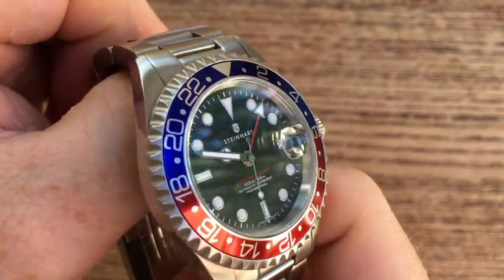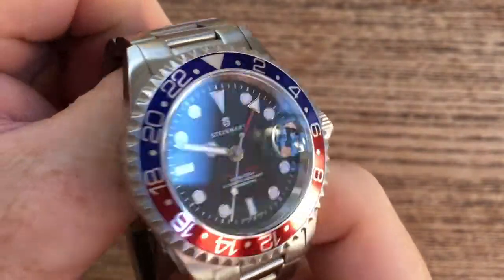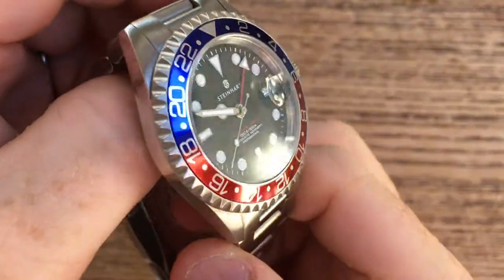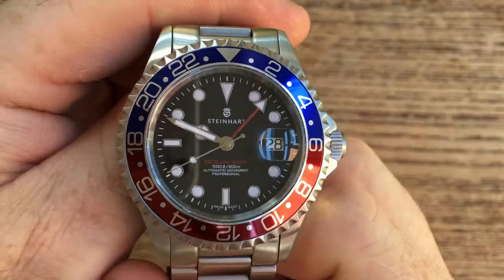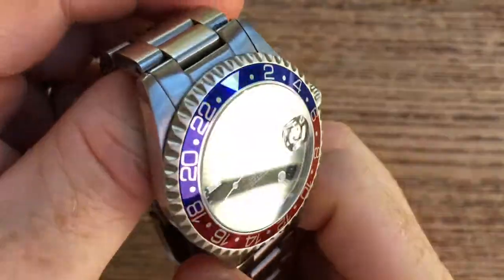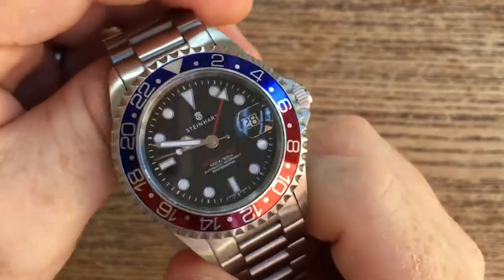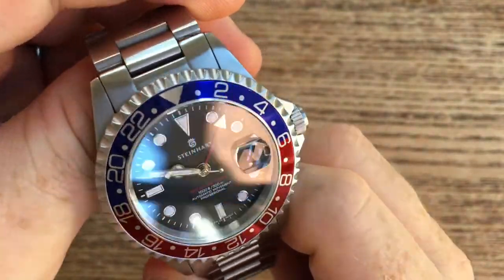The only thing I would say is that if you are in the ocean — like us here in Australia quite a lot — please make sure that you give this a good rinse with fresh water when you've been in salt water. It is a stainless steel watch, but that doesn't mean it is impervious to salt corrosion.